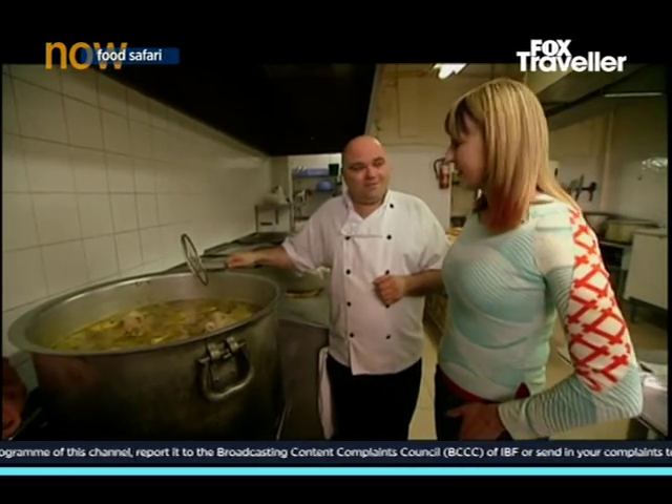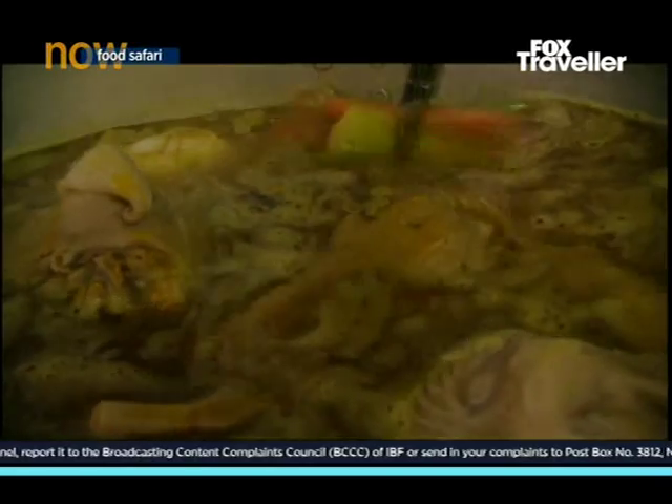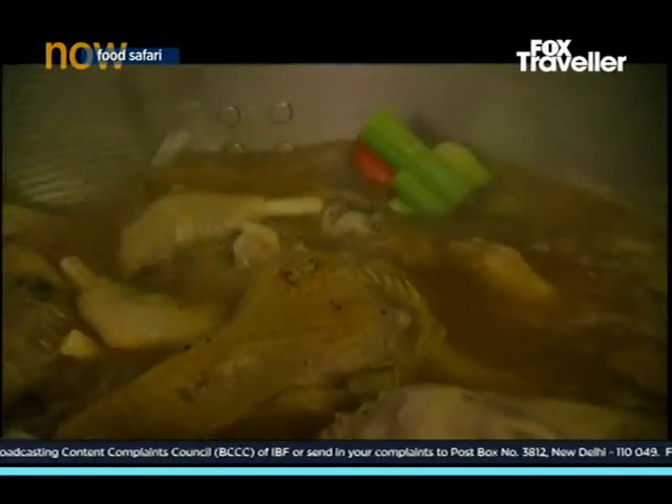18 hours — 18, 19 hours. And it comes out like a beautiful consommé, very clear.